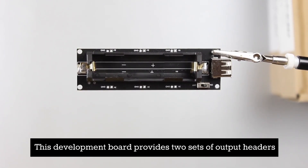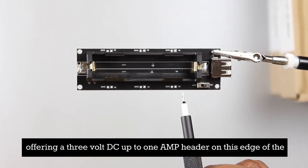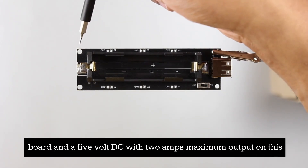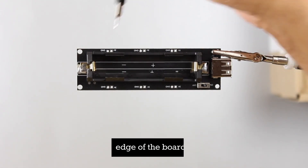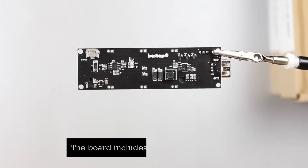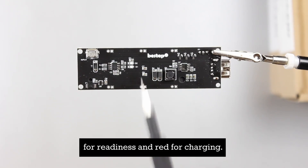This development board provides two sets of output headers, offering a 3-volt DC up to 1-amp header on this edge of the board, and a 5-volt DC with 2-amps maximum output on this edge of the board. It features a charging capacity of up to 1-amp via the micro USB port right here. The board includes LED indicators — green for readiness and red for charging.